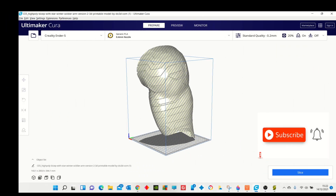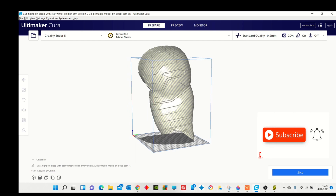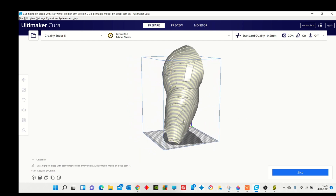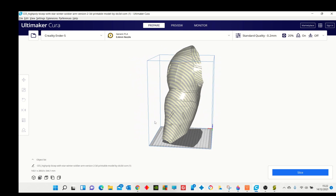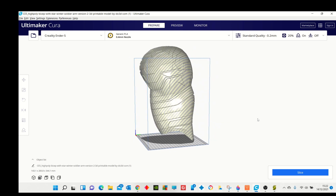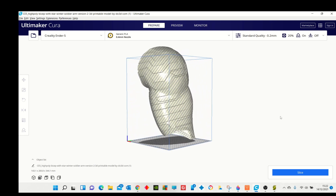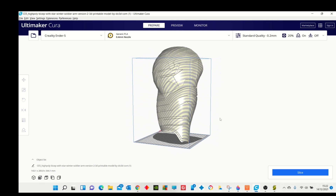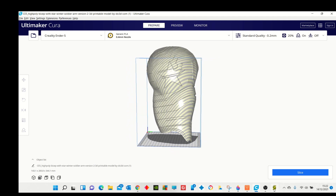I've placed the first part of the arm into Cura and as you can see on my Ender 5 — and most people have a similar sized build plate — it's just not going to fit. I could reduce it in size, that's an option, but I don't really want to. I want it to be absolutely screen-prop size, so I'm going to need to cut it up so that it fits onto my build plate.